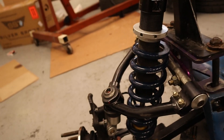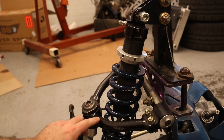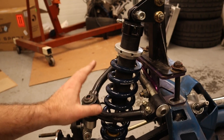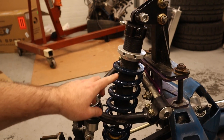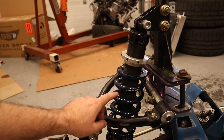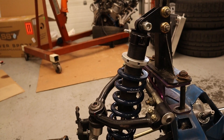Here we can see how the coilover is really close on everything. Even as the arm comes up to ride height, it gets really close to this spring. One of the things about coilover springs is they're all the same ID, but as you go thicker, the OD has to get bigger to accommodate a thicker winding. That is one thing I did not really account for when I started going up into larger spring rates — the OD getting much larger.